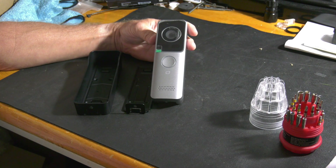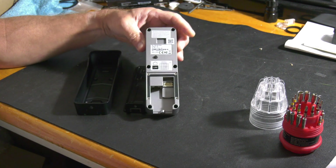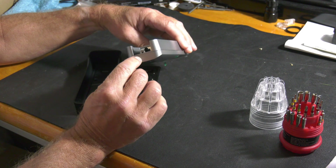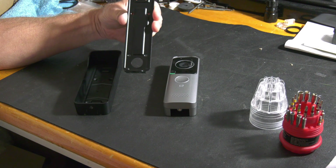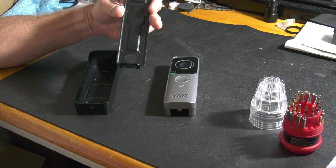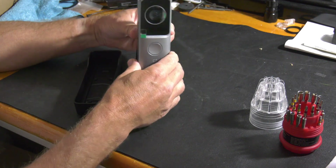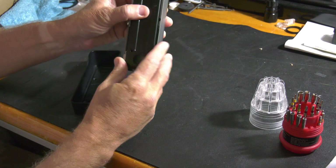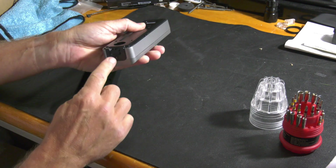The door station comes with two different mounting brackets. You can see on the back of the villa station there's a cutout for the mounting tab and also a hole for a set screw at the bottom. The indoor mounting bracket does not have a rain cover. It does have a hook where you can slide the door station onto the mount, slide it up in, and then put the set screw.